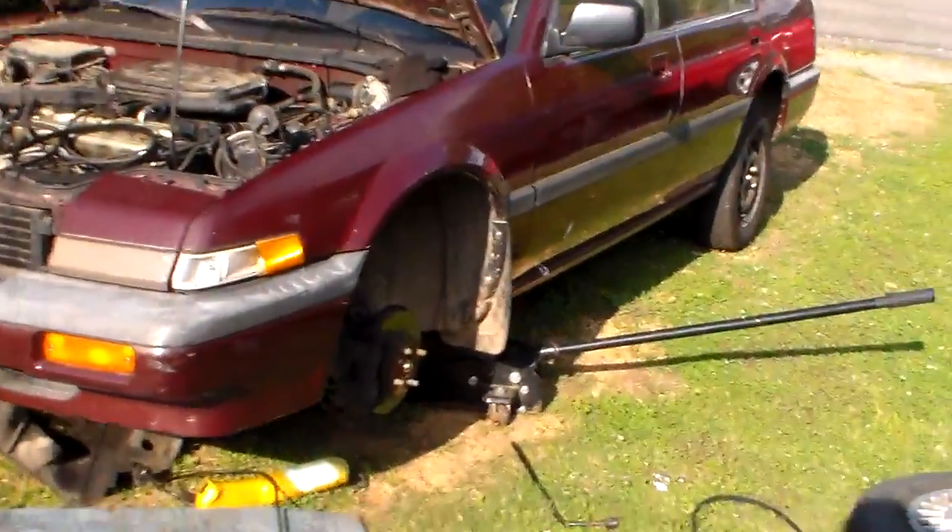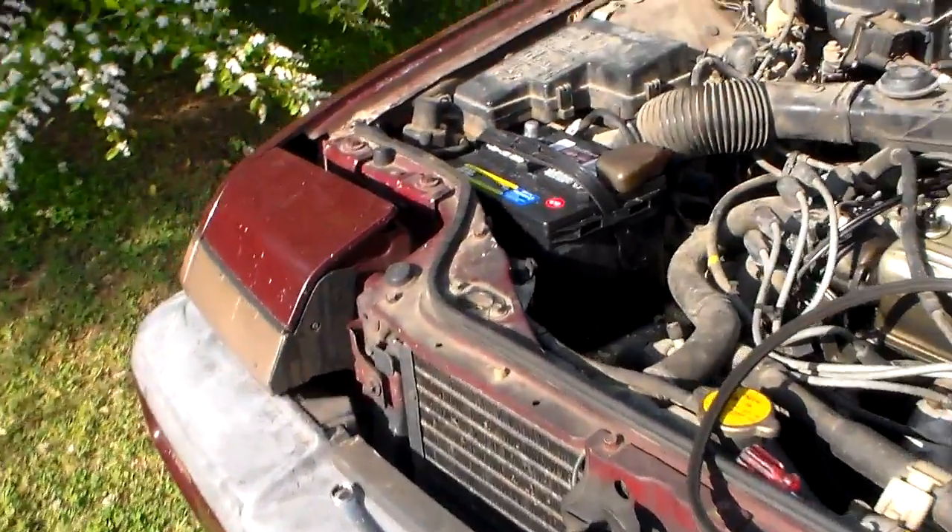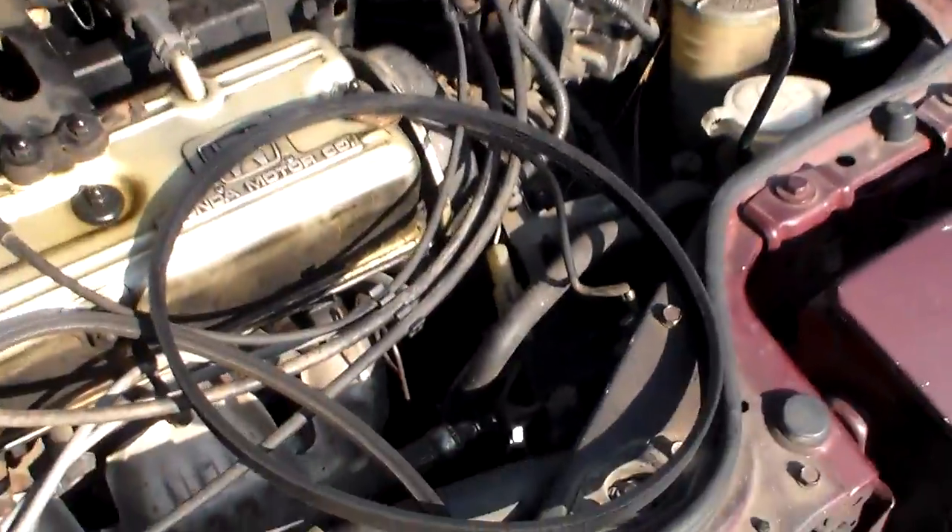Alright guys, I got a little bit interrupted there but I went ahead and got these belts off. I'll show you what you got to do — I'll try to make this quick as I might get interrupted again.